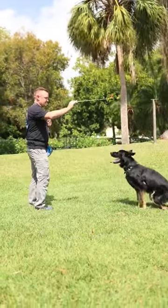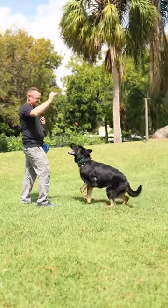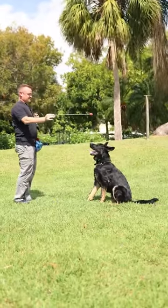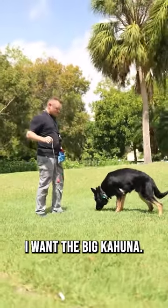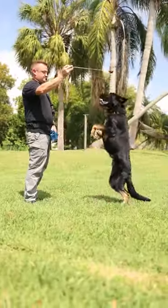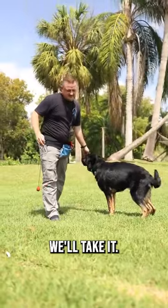Remember, you can do better. He's getting a little gassed. We'll give him a little easy one, and now I want the big kahuna. Alright, we'll take it, we'll take it.